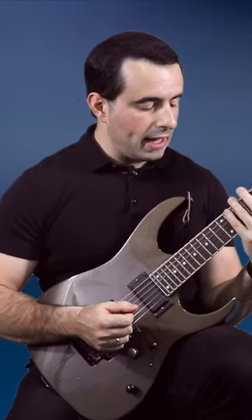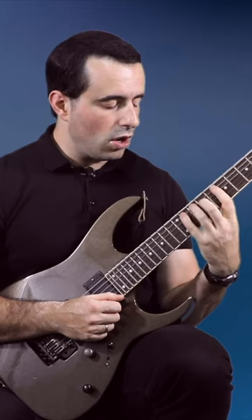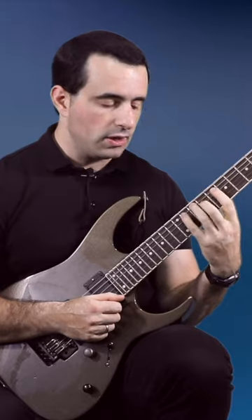Let's say I'm going to do the fretting hand first, so I'm going to cover the strings with my picking hand and just do the motions of the fretting hand for playing the arpeggio, making sure it is moving as efficiently as possible.